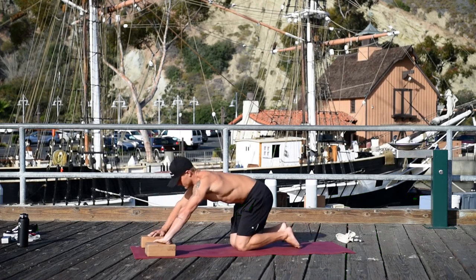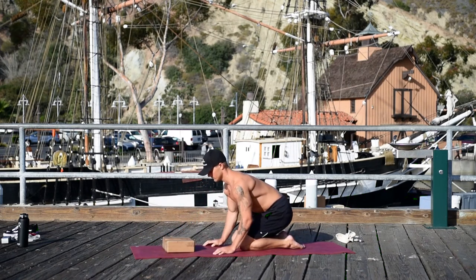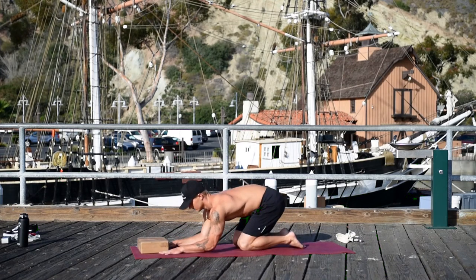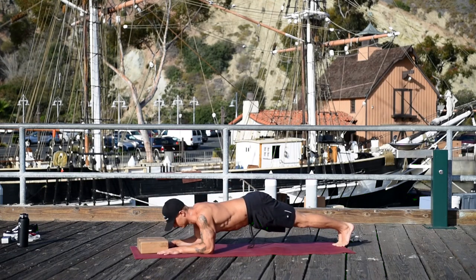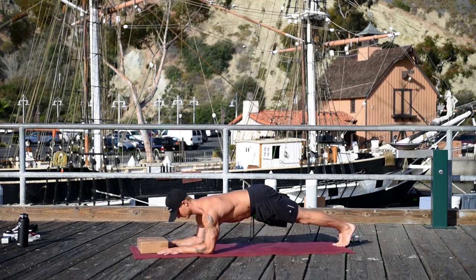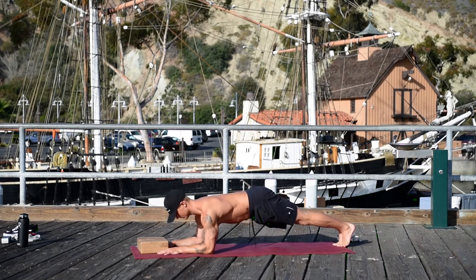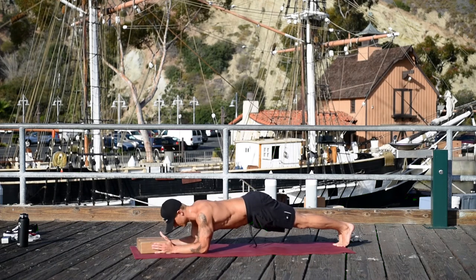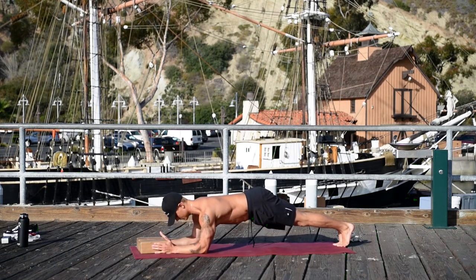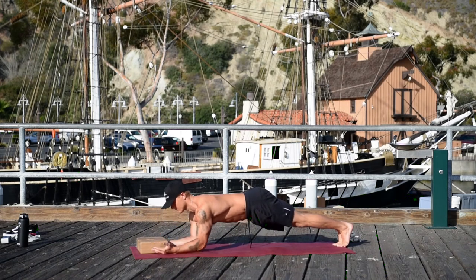Lower your knees. Bring the blocks together. Place your thumbs like an L on the outside of the blocks, then curl your thumbs just a little bit so it looks like a J. Do scapula push-ups here, finish ten up. Now turn your thumbs up — like karate chop arms — and do ten more. All of these scapula push-ups are building strength for arm balances, handstands, inversions, core stability, and scapula stability.